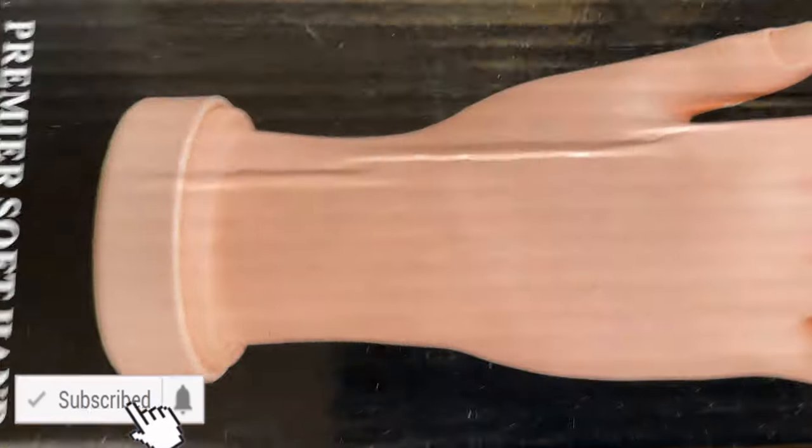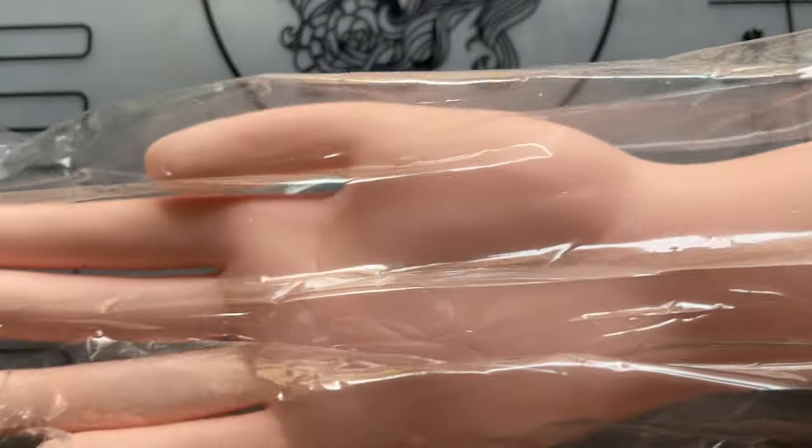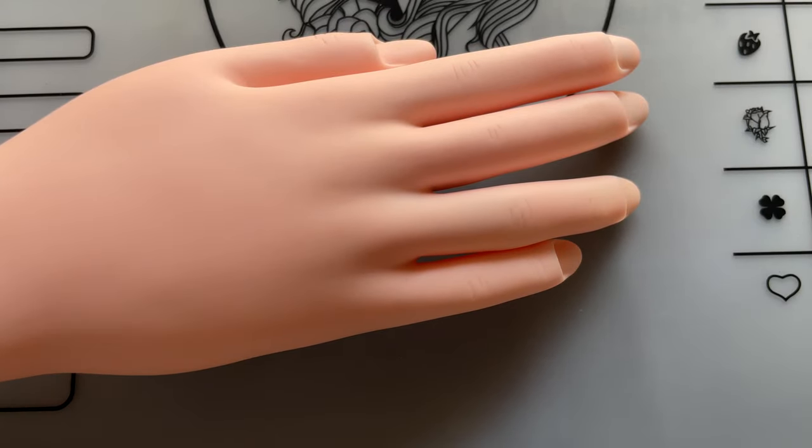There are different types of practice hands available in the market — some are made out of plastic, some are made out of silicon. The silicon one is more realistic, but unfortunately I couldn't find the silicon one in India so I had to compromise with the plastic one. I got this one from one of the Instagram sellers. This is how it looks — it looks like a normal lady finger, so it's not giant. It's like a normal female hand.